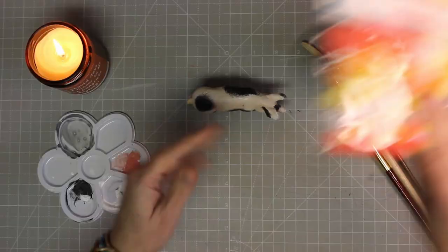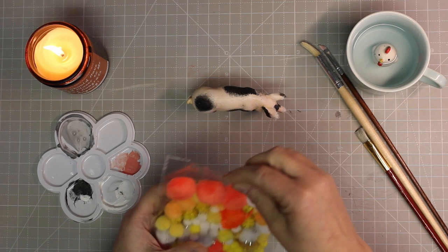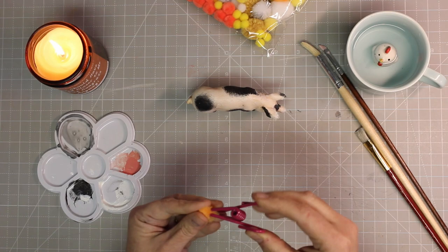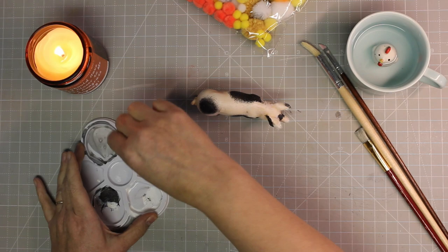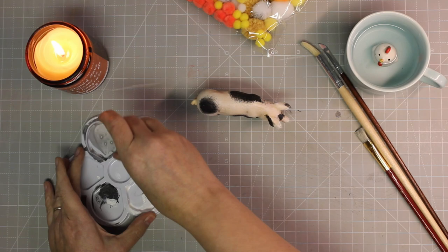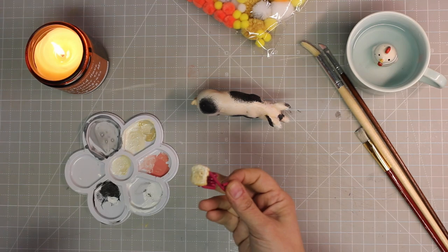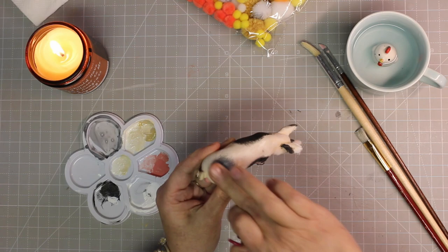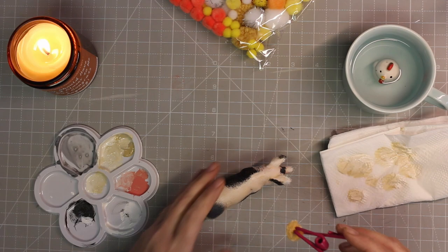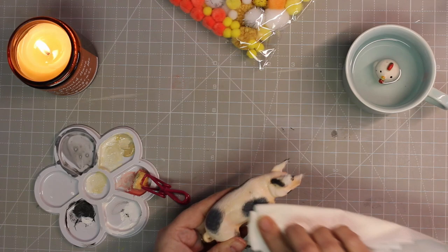I got these at Dollar Tree or Dollar General — literally about a dollar. They're just little pom poms, but it's nice because you can use supplies you have around the house. You don't have to spend a lot of money when creating these miniatures. I'm just adding dirt to make the pig look dirty. I'm also lightening up the spots — I thought he was just a little too harsh. The pig in the movie had black spots, but they were kind of like an overlay of white hairs over them, so they were softer. I was trying to soften the pig up.